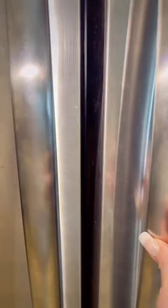stirring constantly. Once it thickens, refrigerate for 30 minutes. Prepare salted egg next. Simmer for 15 minutes.